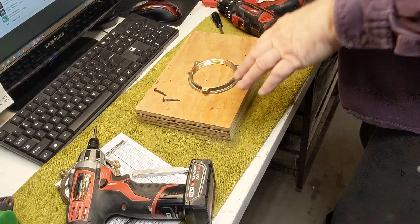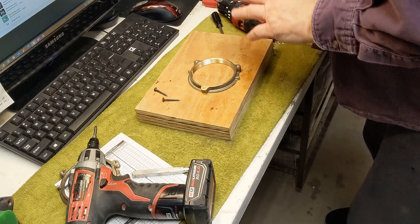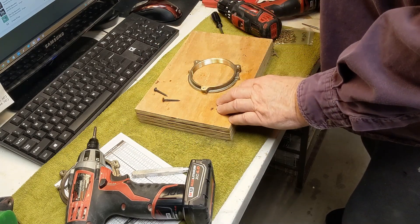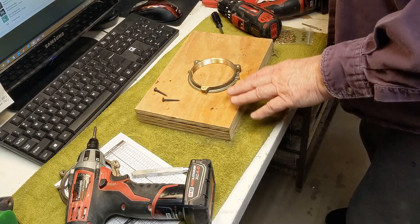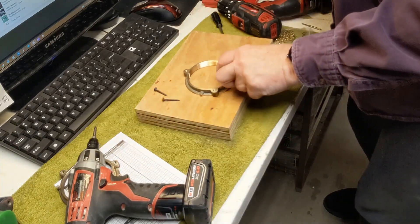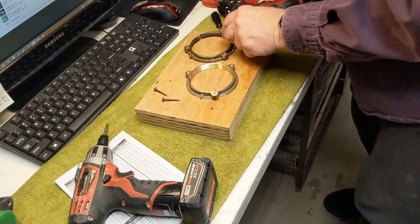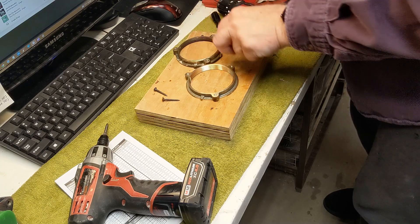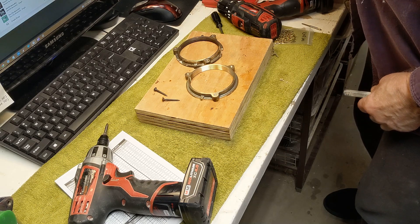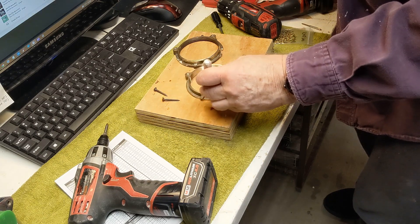The trick I've learned doing work like this — a few things: one, you need to have the right tools, so hopefully I have all the tools out. Second, you need to secure it well to a base when you're working. So the first thing I want to do is examine where the hole is in this little brass flange here, and it looks like it's lined up directly even with the ring.